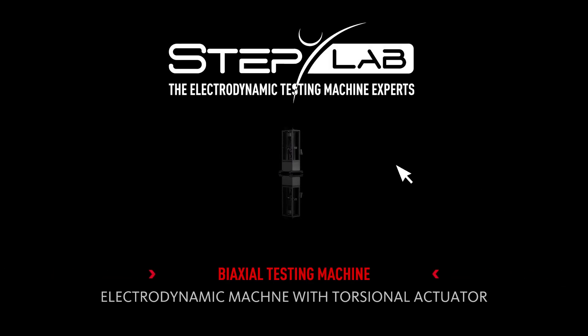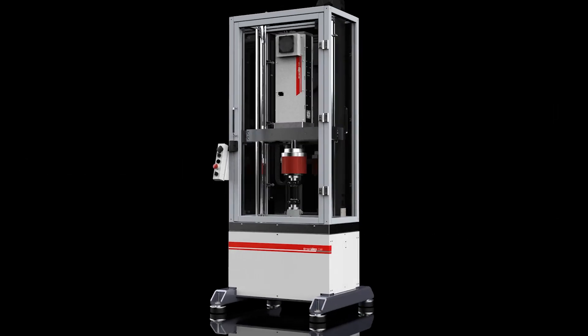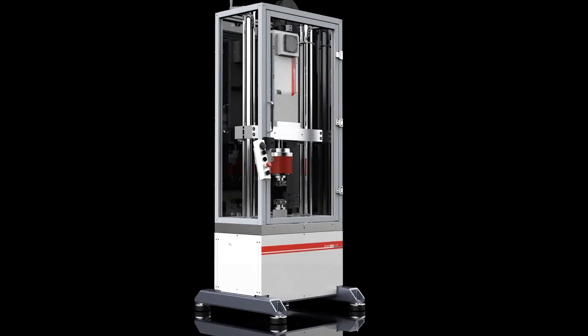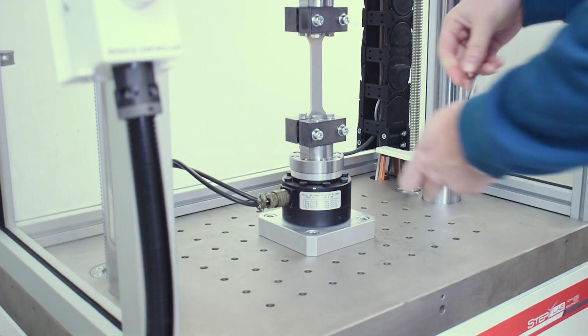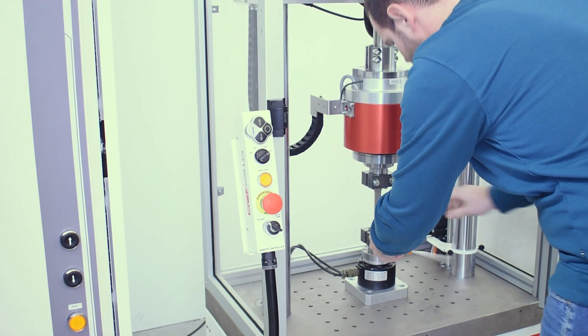Good morning and welcome to the presentation of this magnificent mechanical testing machine. We have before us a two-axis machine: the first one linear with 2.4 kN of dynamic force, the second one torsional with 20 kN of dynamic torque, for a maximum frequency of 250 Hz.